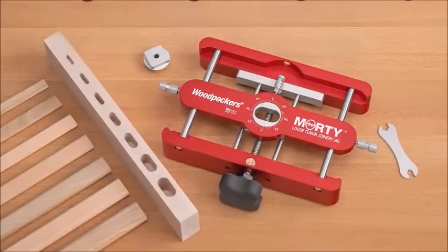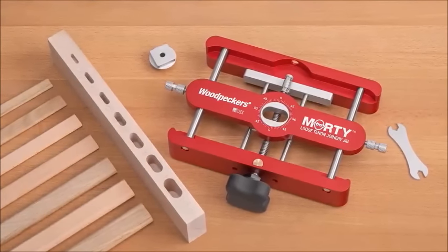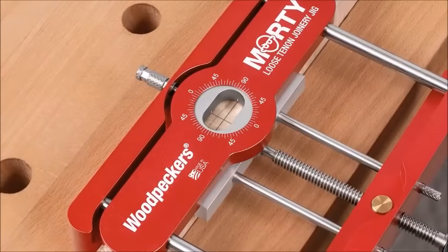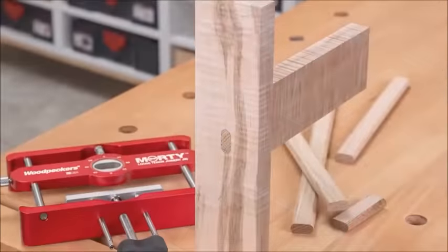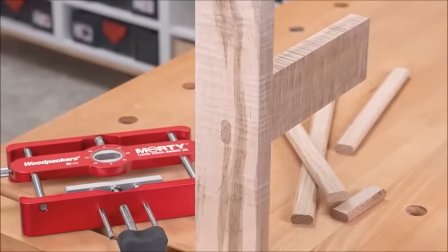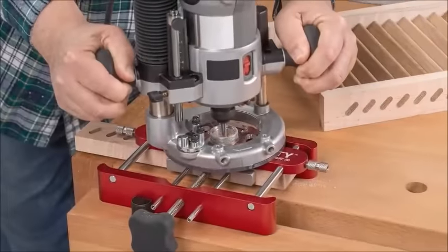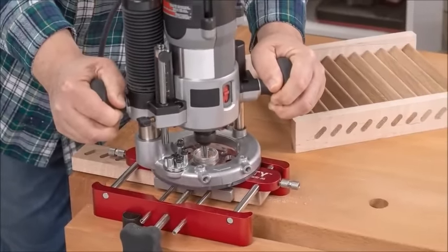Morty comes complete with the four templates you need for all seven mortise sizes, the quarter-inch router bit you need for eight millimeter mortises, and sample lengths of eight millimeter tenon stock in both white oak and beech — everything you need to get started on your first loose tenon project.